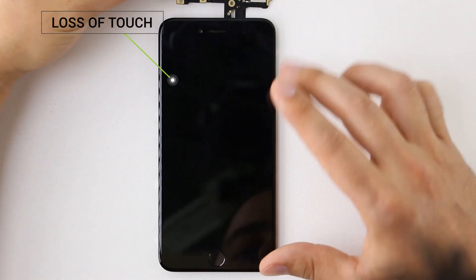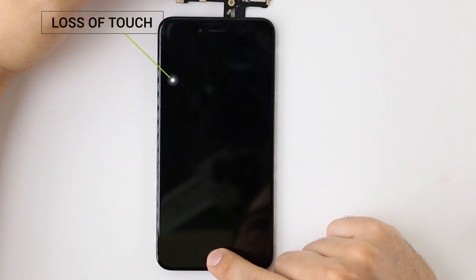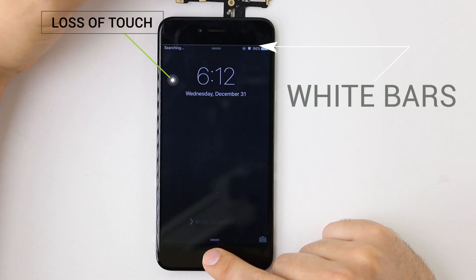Another sure sign that your iPhone is suffering from Touch IC failure is the visual white lines and white bars shown at the top of your display.